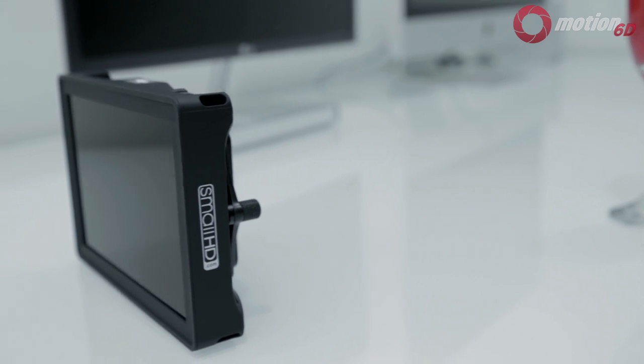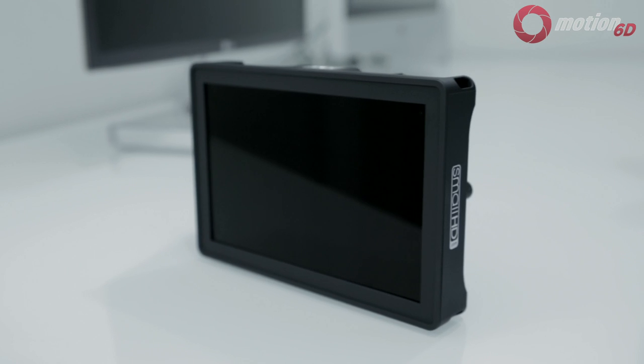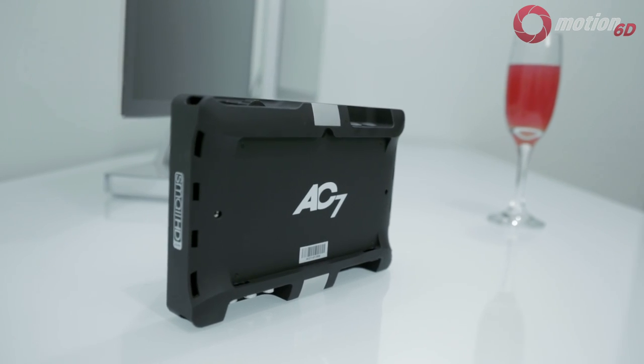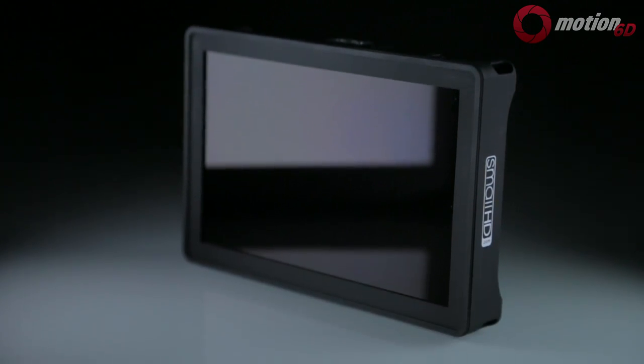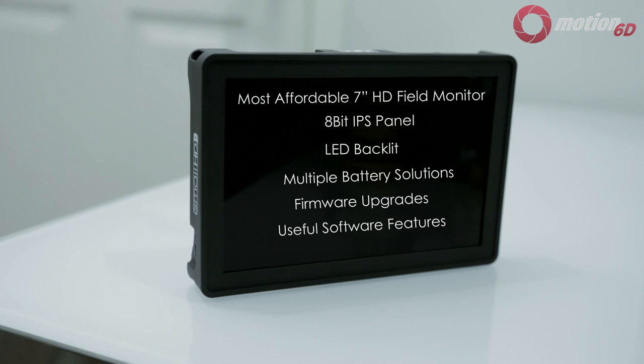Overall, the SmallHD AC7 is one of the best field monitors you can get for $600. If you want HD-SDI, it'll cost an additional $300. I do recommend getting the acrylic screen protector for $19, as the LCD is currently exposed without any protection. Reasons to get the AC7 LCD: it's the most affordable 7-inch HD monitor, it has an 8-bit IPS panel with LED backlight, it's future-proof with firmware upgrades, and it has multiple battery solutions and an abundance of software features.